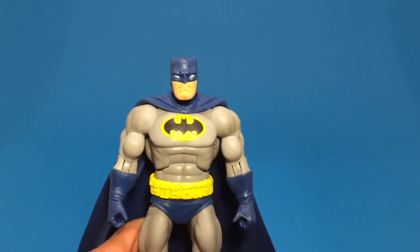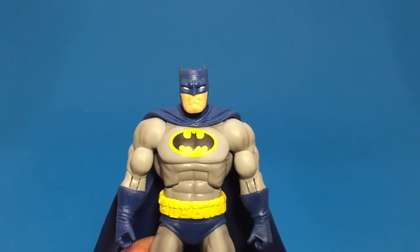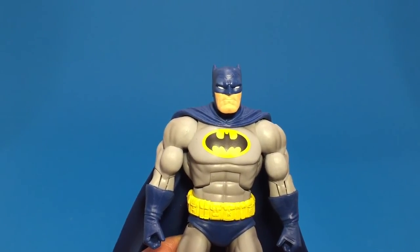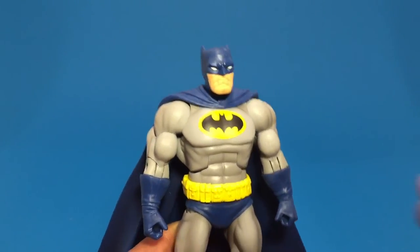I'm not a huge fan of Frank Miller's bulky style, especially with Batman. Superman I'm kind of okay with. Batman at times kind of makes him look a little fatter — like he's jacked but fat at the same time, if that makes sense.